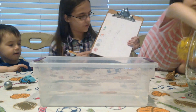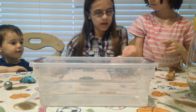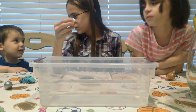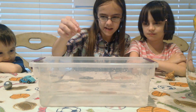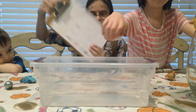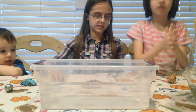Up next, we have the white block. Oli, can you hand me the white block? Thank you. Let's see if you think it's going to be buoyant or not buoyant. Buoyant. Okay, let's check. And it's buoyant — it floats. So we're going to put a check mark next to float. That's a Lego piece. Yes, it's a Lego piece.